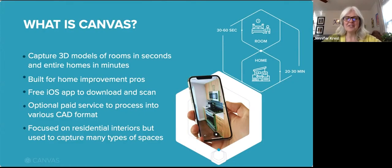Canvas is the leader in this new frontier. With the free Canvas app, you can capture spaces fast — really fast. It takes about a minute to scan a room and you can scan the average American home in about 20 minutes. Right when you're done taking your scan, you have an accurate 3D model on your device. You can view the model, pull any measurement, colorize it, and share it with others.